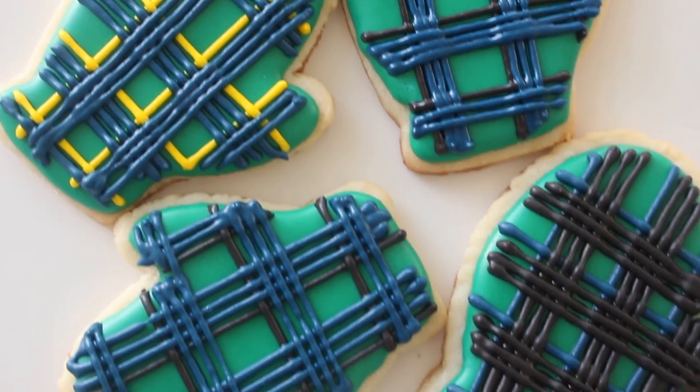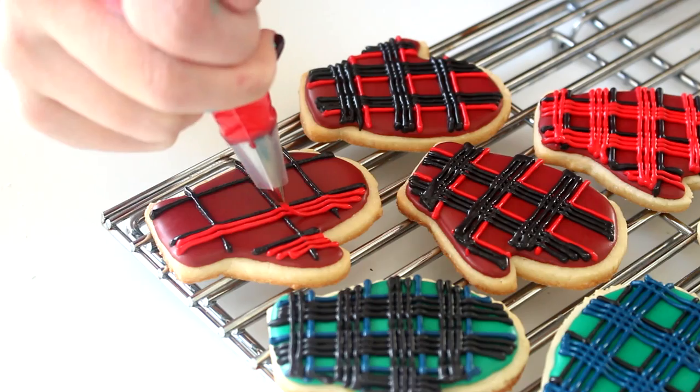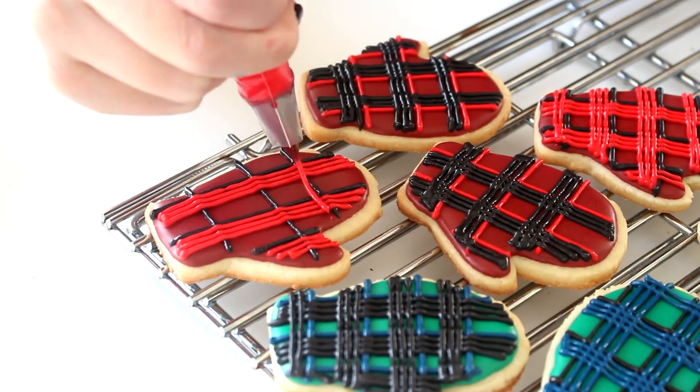Hello everybody, welcome back, happy Thursday. So today we are making some slightly wintry but still good for fall cookies. These are plaid mitten cookies and they're actually super easy to decorate. I wanted to make these for a while and I was kind of intimidated, but if you just have a steady hand and pipe them as you're watching TV or something like that, these are so easy to do. I think they're so cute and you can use any kind of color that you like — like hot pink plaid cookies or anything like that.